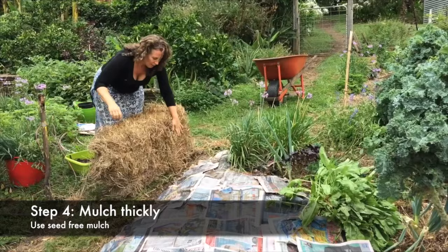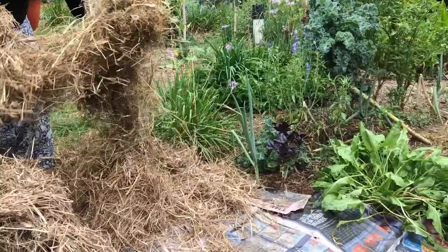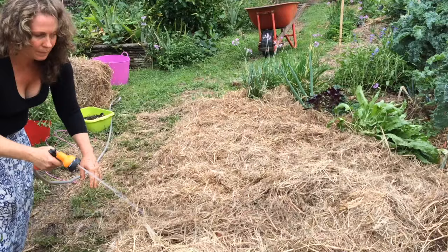The last step is to mulch really thickly. I really like to use a seed-free hay like this from the local farmer, or you can use sugar cane mulch. I like to break up the mulch into nice airy fluffy pieces and add it about 15 to 20 centimeters thick — thick enough that you can't see the newspaper anymore. If the sun can see the newspaper it's going to break it down quite quickly, so for an effective weed barrier cover it really nice and thickly. Give it a last little water over with a bit of a jet stream to help the mulch bind together so it doesn't blow away in the wind.